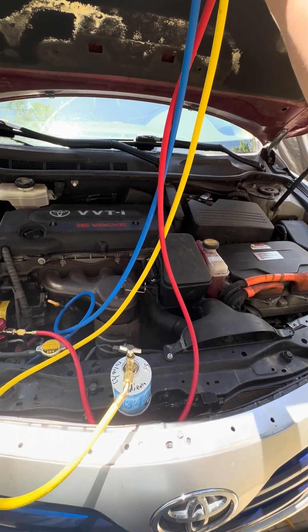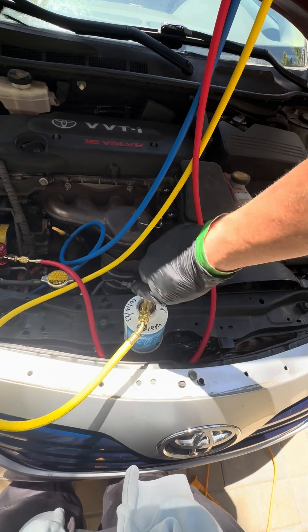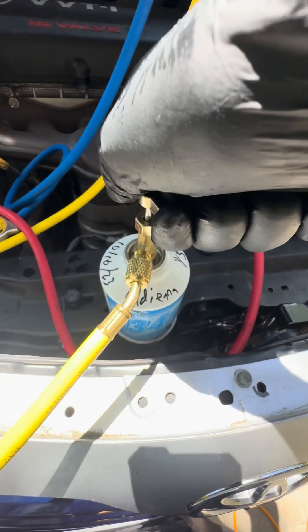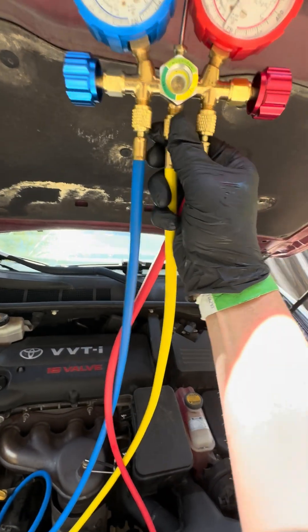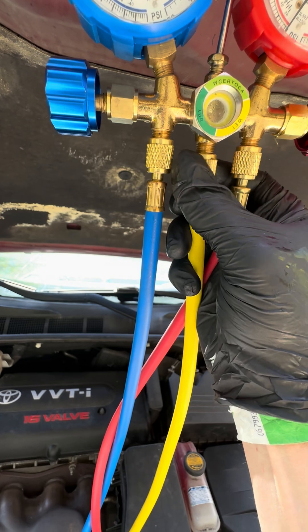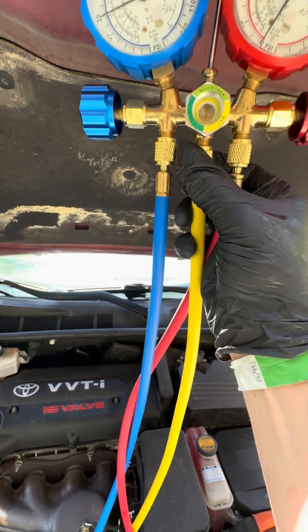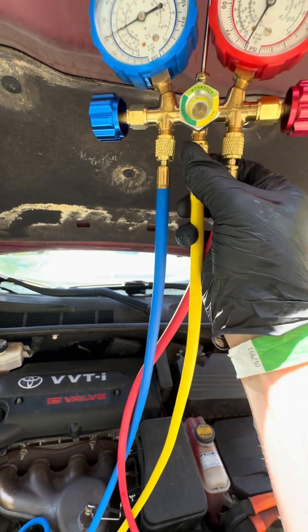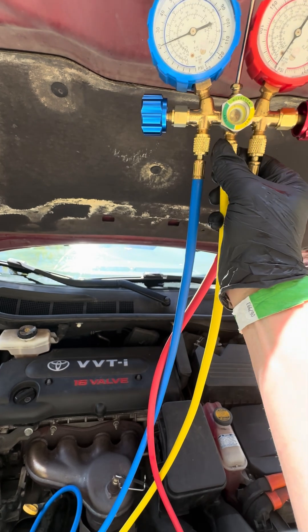I'll close that for now. Remember your safety glasses. Open this up — you can kind of hear it sizzling. What I'm going to do here is just let a little — you know, purge the line so there's no air in the line, because you want as much refrigerant going in as you can.